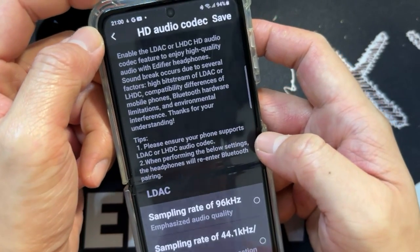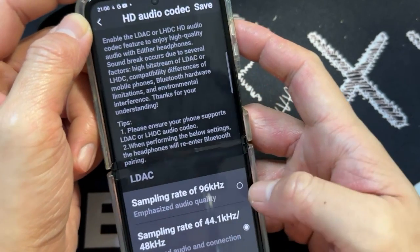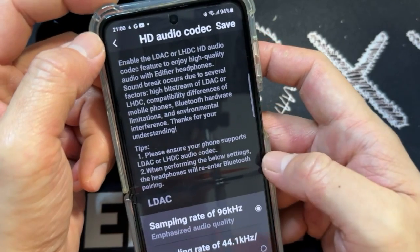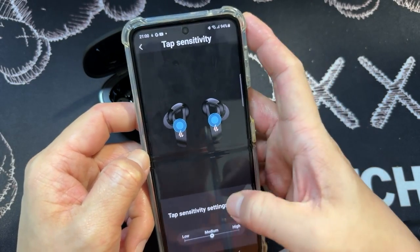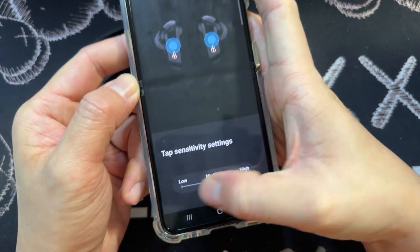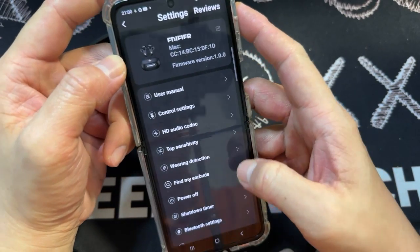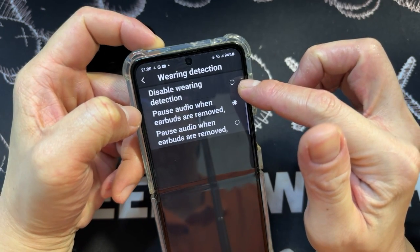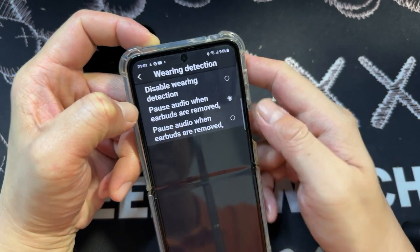There's HD audio codec which you can enable. Then let's get into touch sensitivity — you can adjust the sensitivity. There's also wear detection which you can turn off, and pause audio when the earbuds are removed.